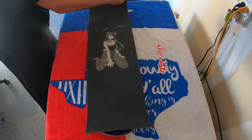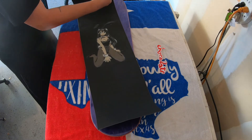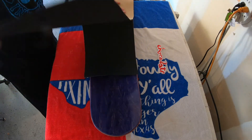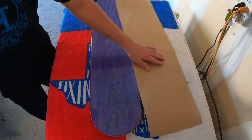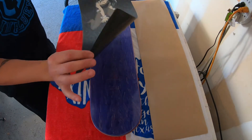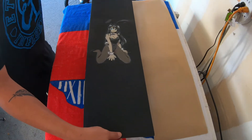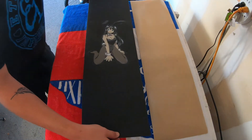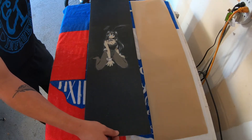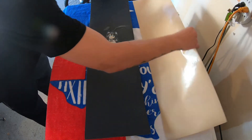Pull your grip tape — be careful not to let it stick to anything, it is really sticky. Keep this piece handy. Grab it with your fingertips and put it on the end. Use your middle finger to find the tips of the board, make sure you're straight over where you want it, set it down soft, feel with your fingers to make sure you're good.